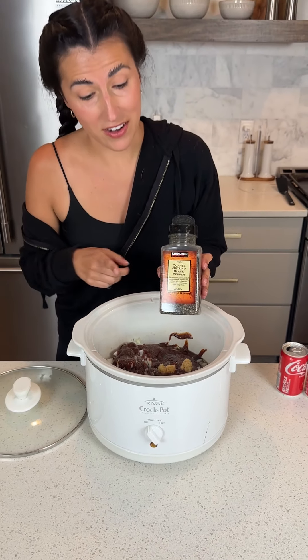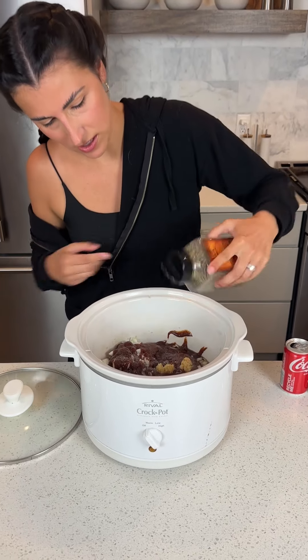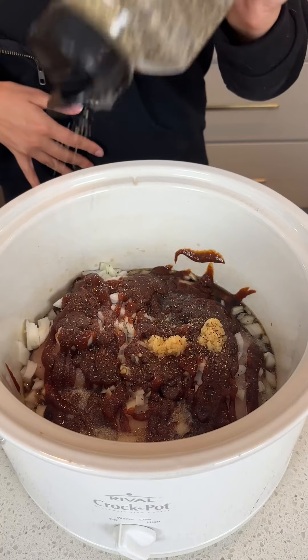Hold on, let me take a look at all of this. Wow, isn't that great? It smells so good. Barbecue is my favorite. Some black pepper — just a dash.